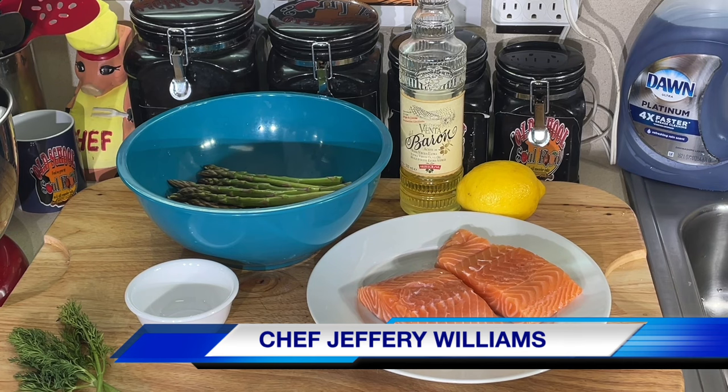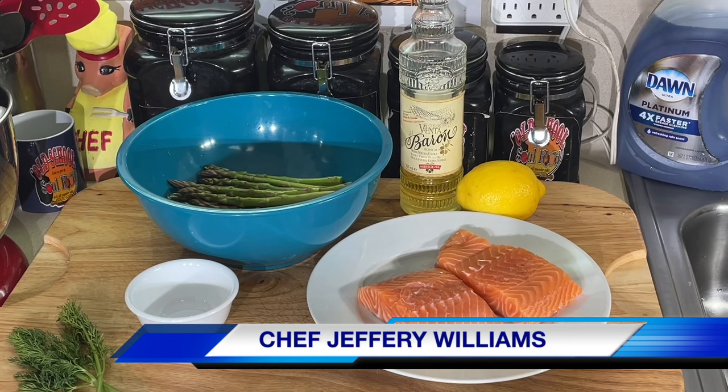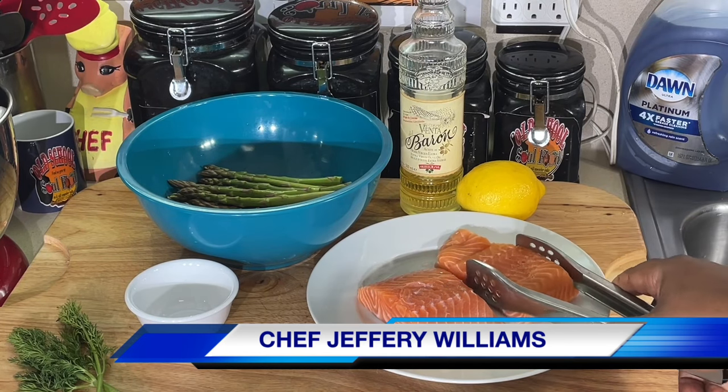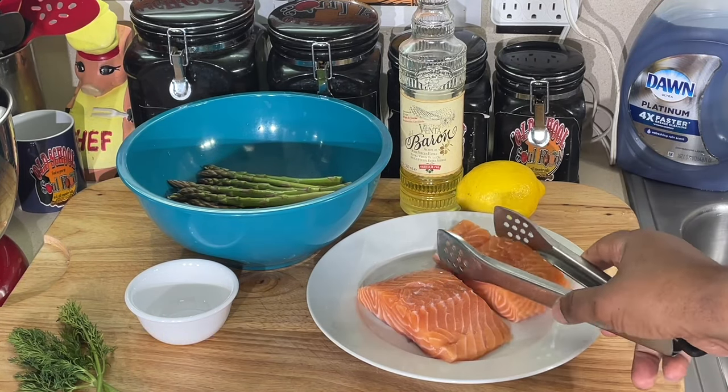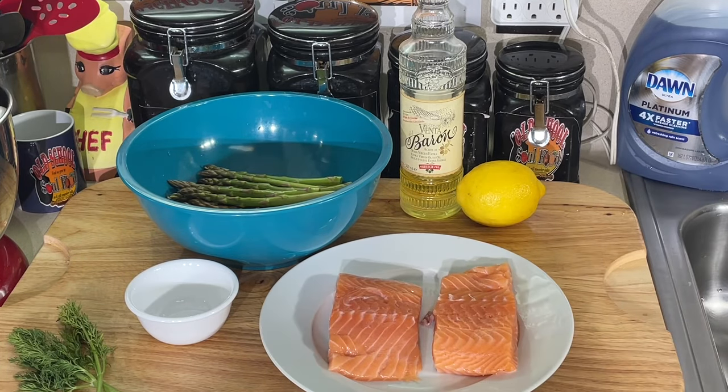Salmon is a very, very delicate fish, meaning it doesn't take long to cook, and there's a thin line between it's ready and it's overcooked and dried. Salmon is very expensive. This piece of salmon here cost me $16 a pound. This is a pound — I cut it in two pieces, making two eight-ounce portions. That cost me $16.